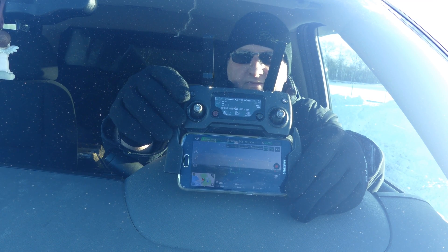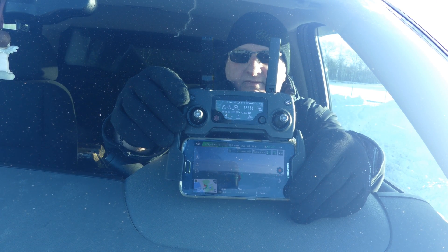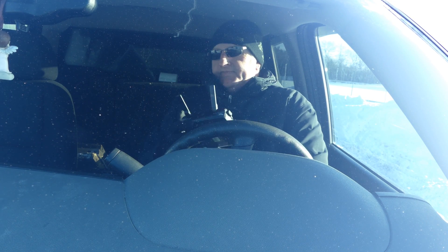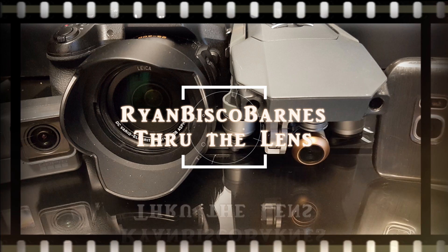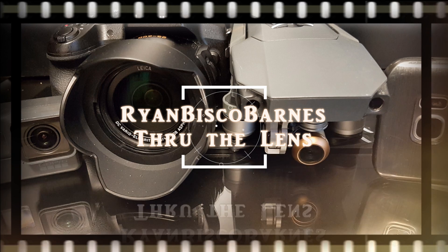Have you ever seen this on your Mavic Pro controller? Let's talk about what it all means and what you need to do. Hi, I'm Ryan.